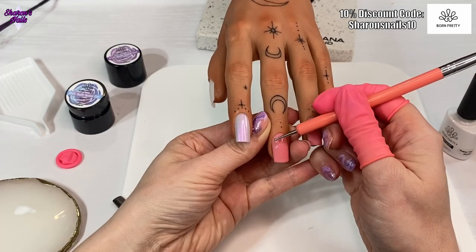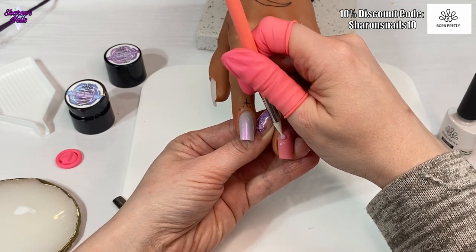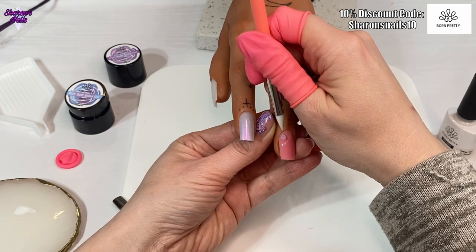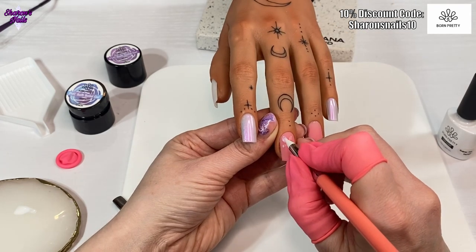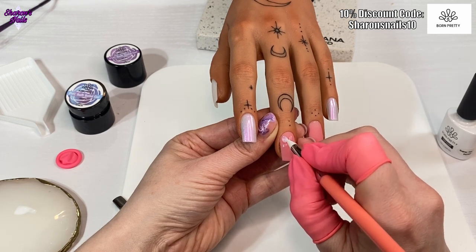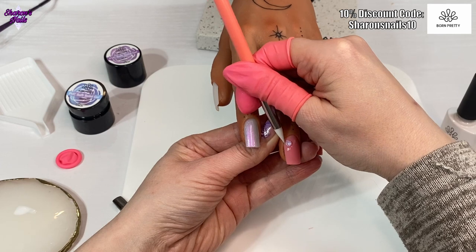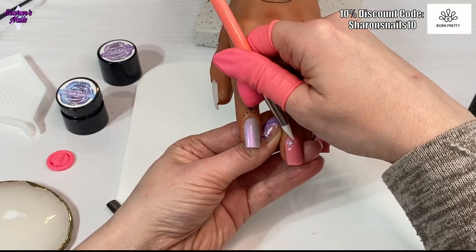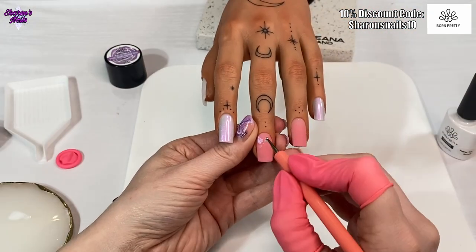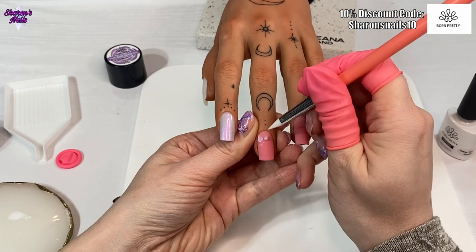After curing that jelly gel I've put some finger protectors on because I'm going to make a little ball of this PVC gel. I'm just rolling a little ball of it between those fingers with the protectors on, then placing that down onto the nail where I want the first petal to go. Then I'm using a smaller silicone tool - one of the pointy ones - just to manipulate the petal into place.